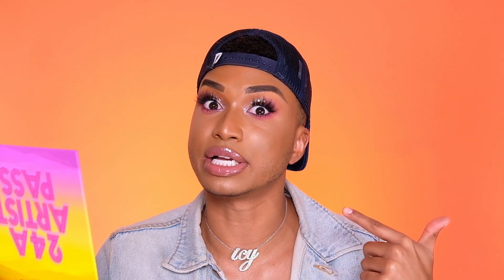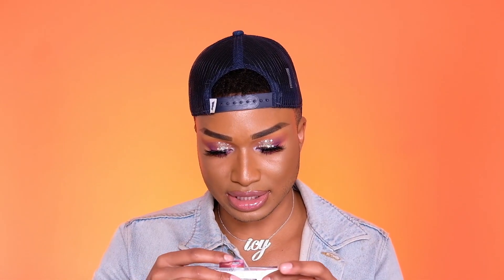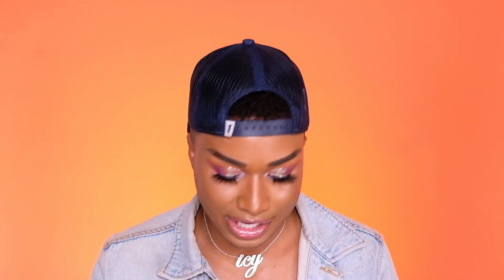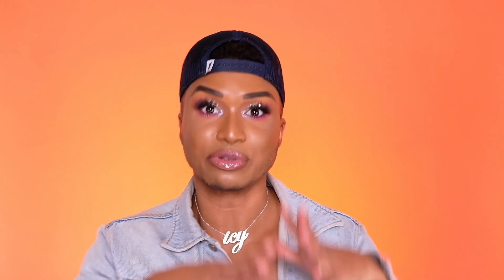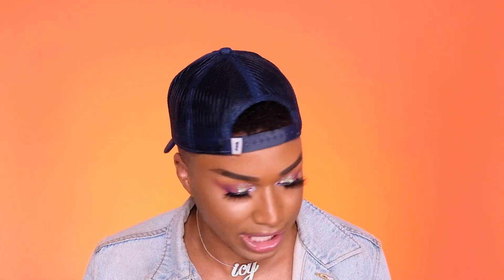All righty y'all, this is the finished look and I'm pretty pleasantly surprised. I'm not gonna lie, in the middle of doing this I was a little scared, especially with the stars and the glitter, but I like it — it's very festive. For those of you wondering what lashes I'm wearing, I'm wearing Beauty Creations Take The Spotlight lashes. Use code VIC — I didn't even know I had a code with them until the other day — use code VIC to save money.